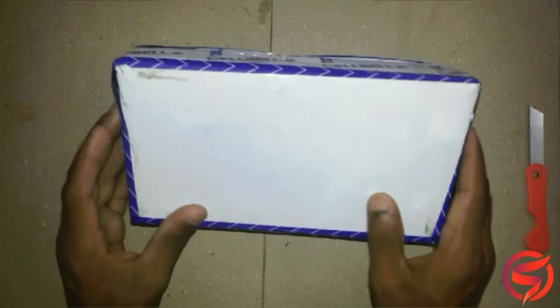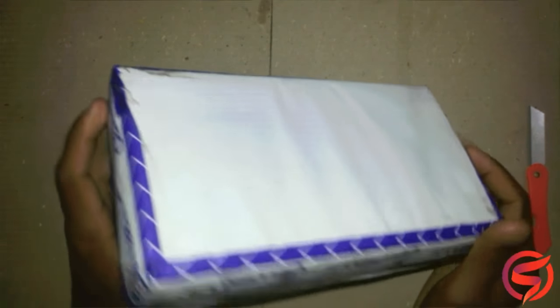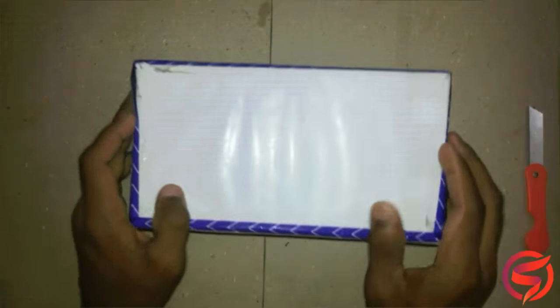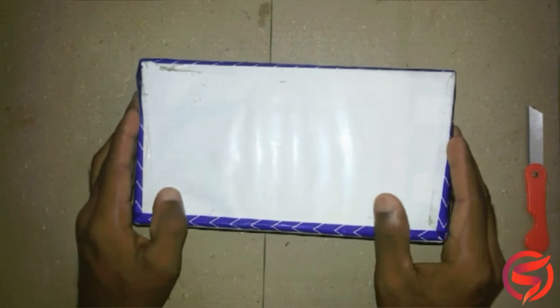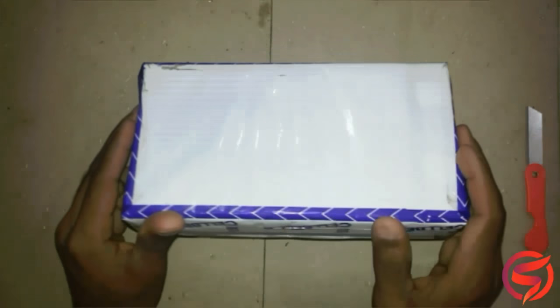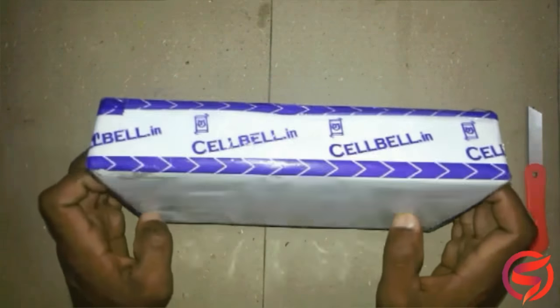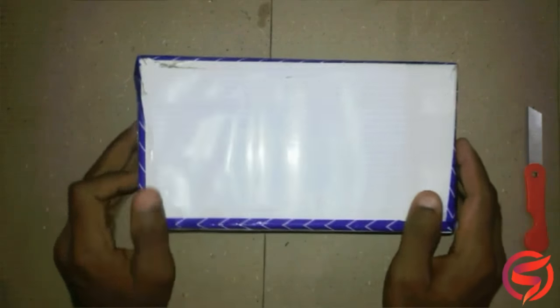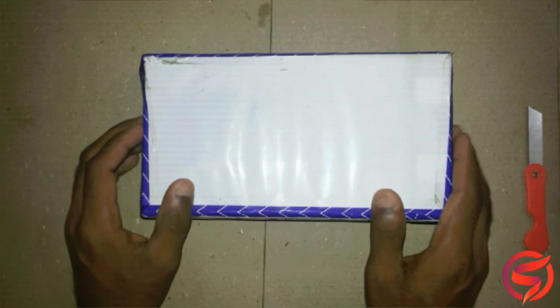You can see that it is packed very well so that it keeps the product intact, and that's a good thing. It is available via Amazon and you can also buy it through the Cellbell website. I will have the link to both the Amazon and Cellbell website in the description below in case you want to check it out. And this product is a Make in India product.